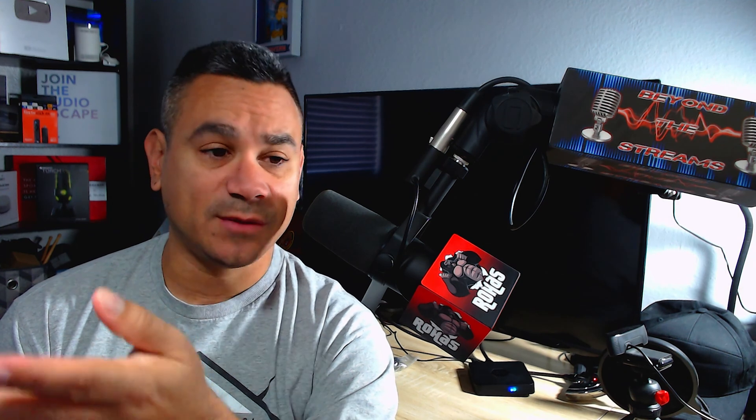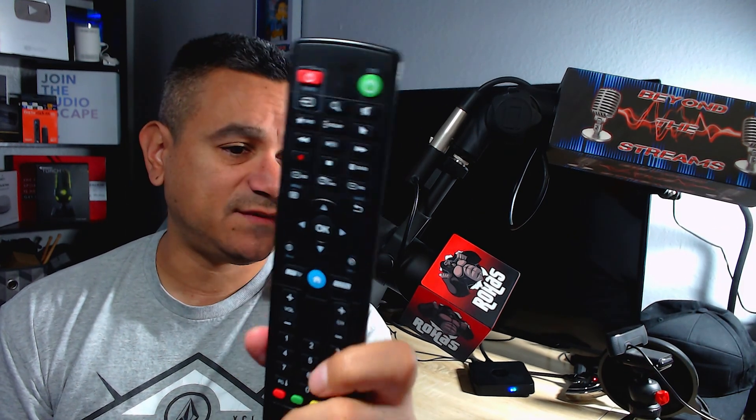Welcome back. I've had a few people ask me about the BuzzTV remotes — this is the BT100 remote. Check the description below for links and a coupon code. Here it is, the BuzzTV remote, and it works pretty nice.